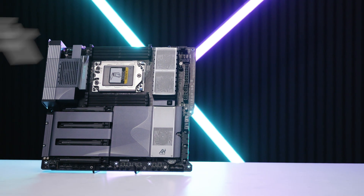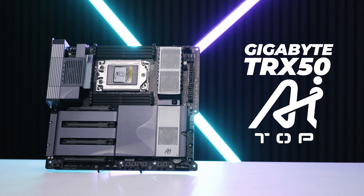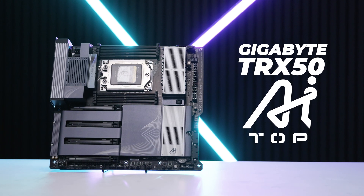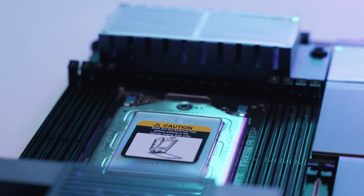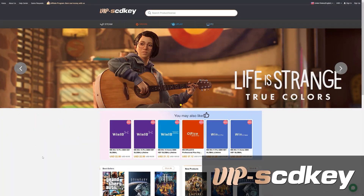This is the strangest board we've seen in a while — the brand new Gigabyte TRX50 AI Top. Don't be fooled by this being a TRX50 board, because the keen eye out there will already see what makes this different to other TRX50 boards. Let's dive in and take a look.